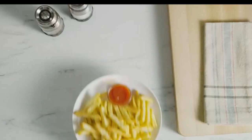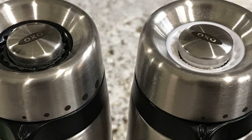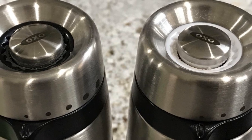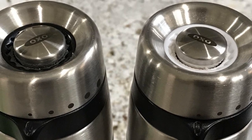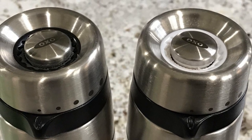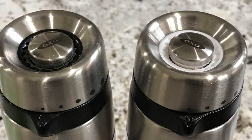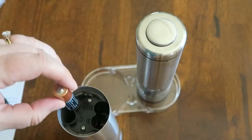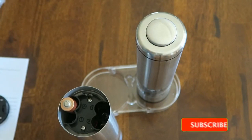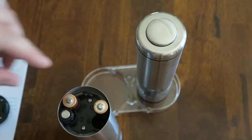Features: rubber grip cranks; best used with black peppercorns and sea salt; overall a quality, standard-level grinder. Pros: ceramic grinding, spill-free mechanism, coarseness adjustment. Cons: could be a bit small for those used to bigger grinders. If you enjoyed this video, like the video, hit the subscribe button, and press the bell icon for more interesting videos like this.